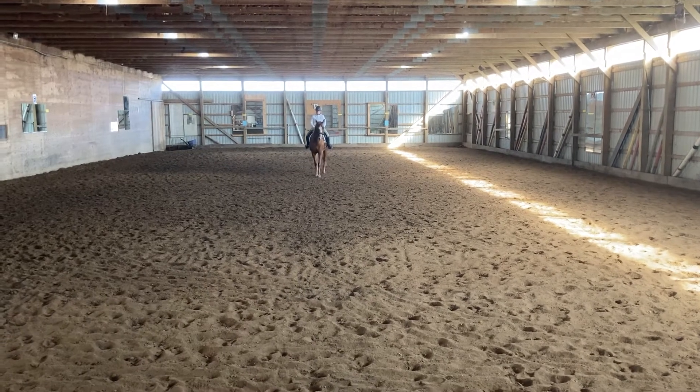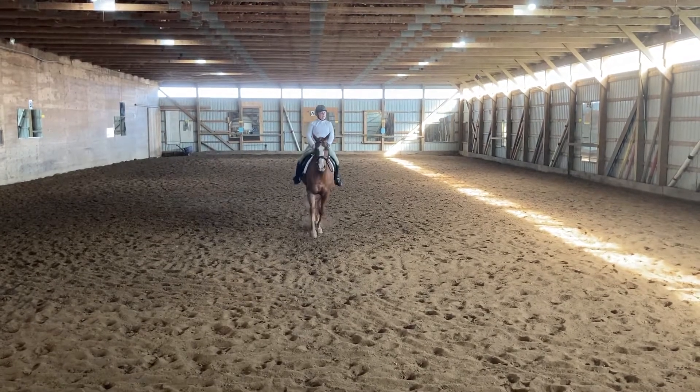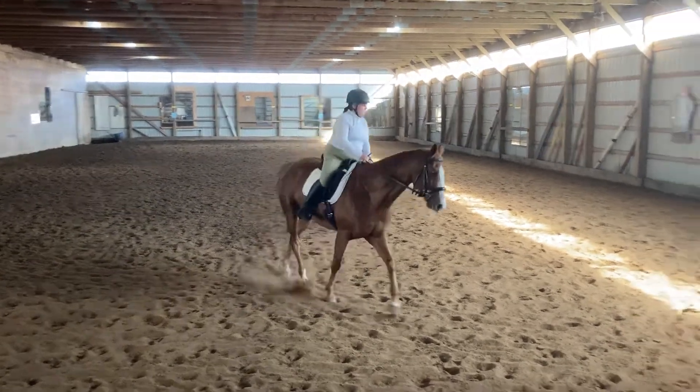C, Trot Left! Proceed to H, H, X, K Loop, Working Trot!